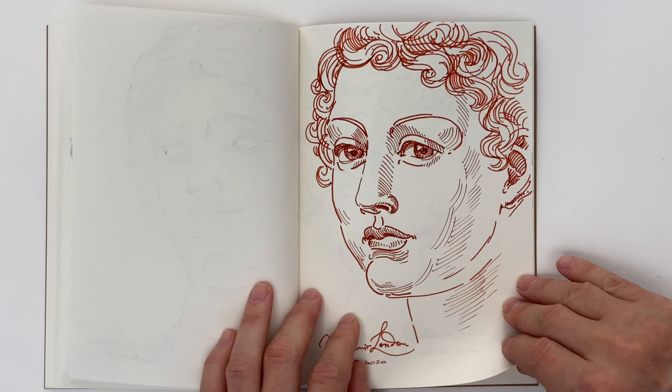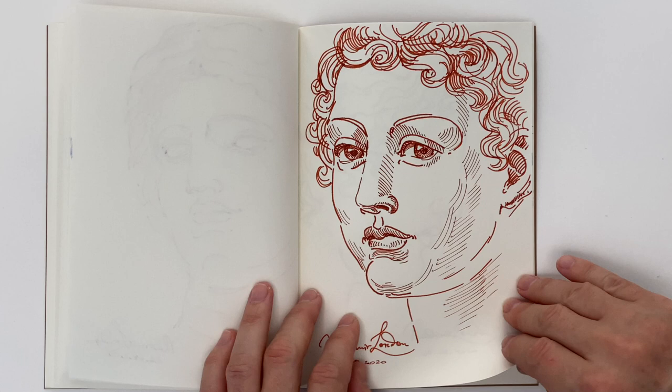I hope this video was inspirational. To improve your drawing skills, enrol in the Life Drawing Academy course.